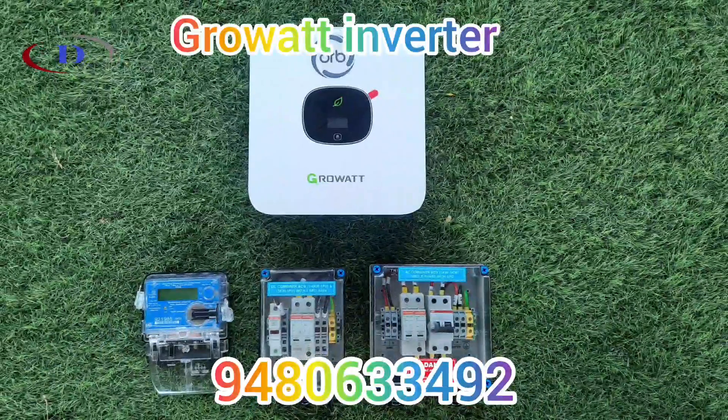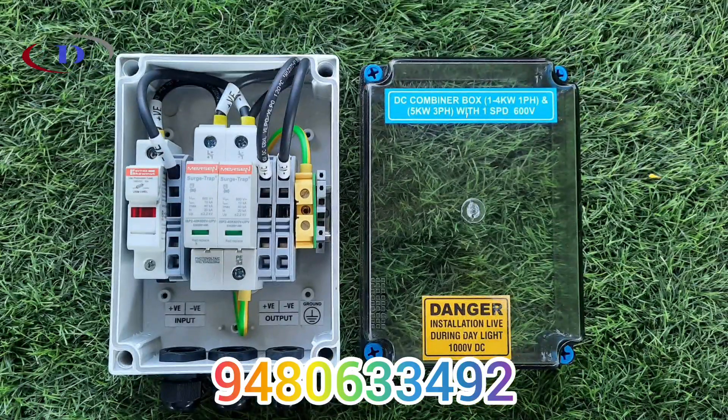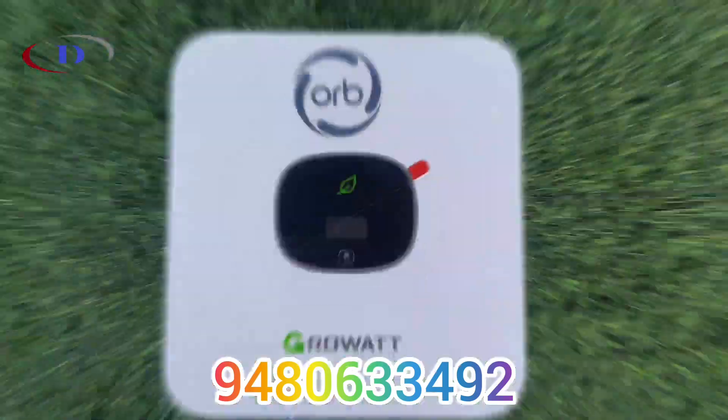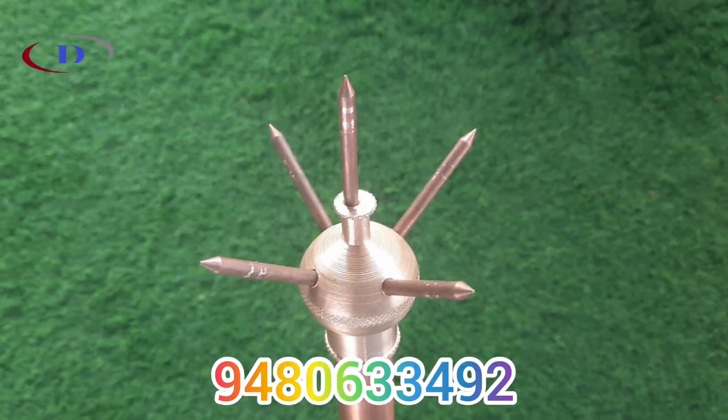Hello everyone, today we are installing a 3.15 kW on-grid solar rooftop PV system. In this video, we will try to show you maximum details about this complete installation procedure.